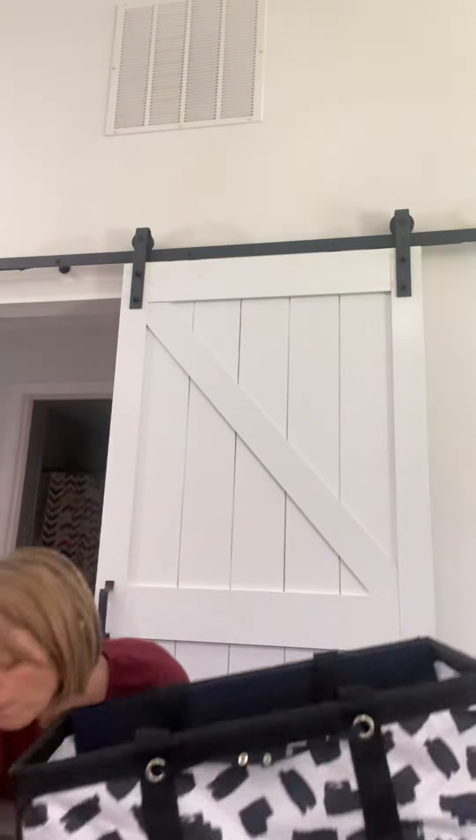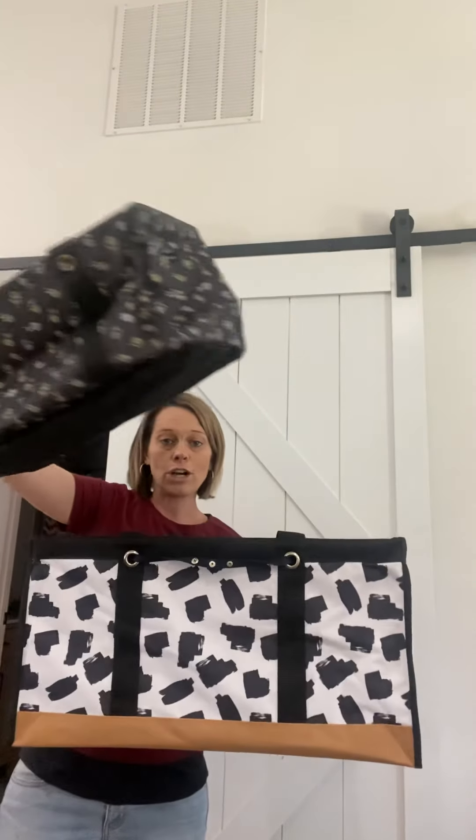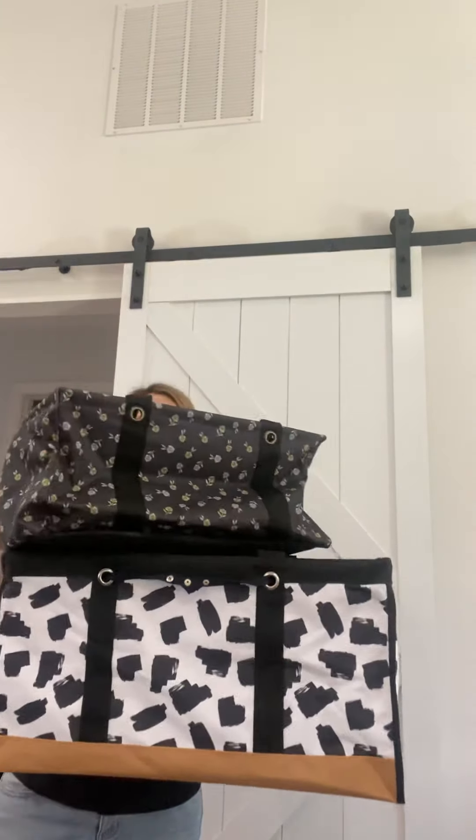Once again, I'll show you the difference between your large and your medium utility totes. So here's the two — this is the medium, and then you have your large utility tote.